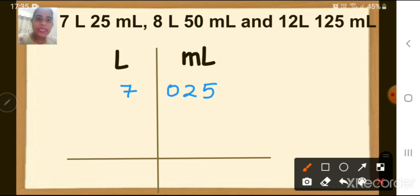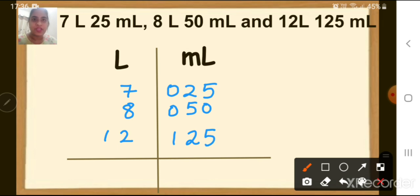In the first question we have only 25 milliliters, so what we will do is put one 0 also. In the liter side I will write 7 and milliliter side I will write 0 2 5. So it is 7 liters and 025 milliliters. Then we have 8 liters 50 milliliters — 8 will come in liter side and 050 in milliliter side, again adding a leading zero. The last one is 12 liters 125 milliliters — in liter side write 12 and milliliter side write 125. Then put a plus sign and we are going to add.